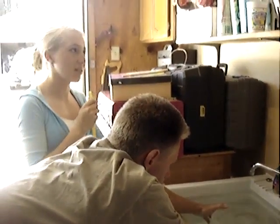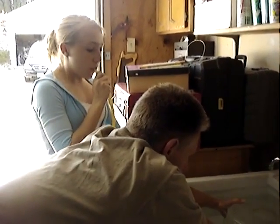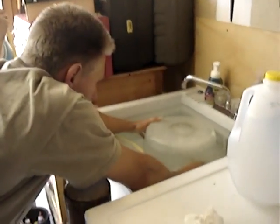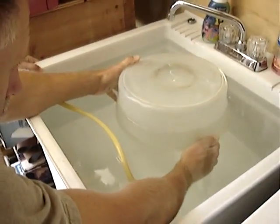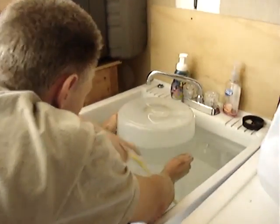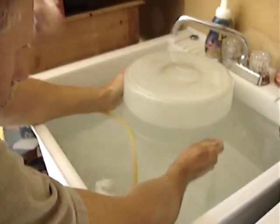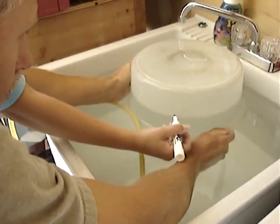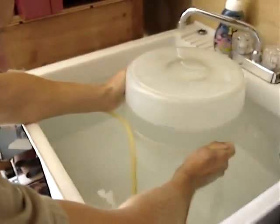Okay, here we go. I'm going to take as big a breath as I can. Now my dad's going to pull it up and make it level, and take the hose out. I'm going to get a marker, and we're going to put a line right where it is. So there's my line — it's about halfway.